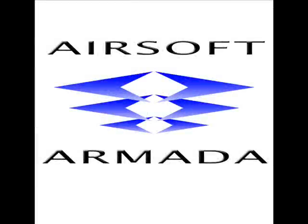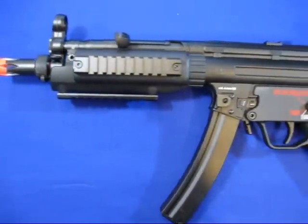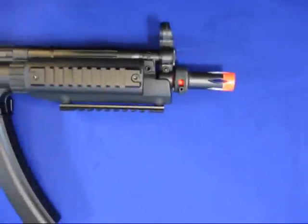Welcome to Airsoft Armada. Today we're going to be taking a look at the HK MP5 A5 Tactical. It's a good feeling, solid gun, manufactured by G&G Armament.